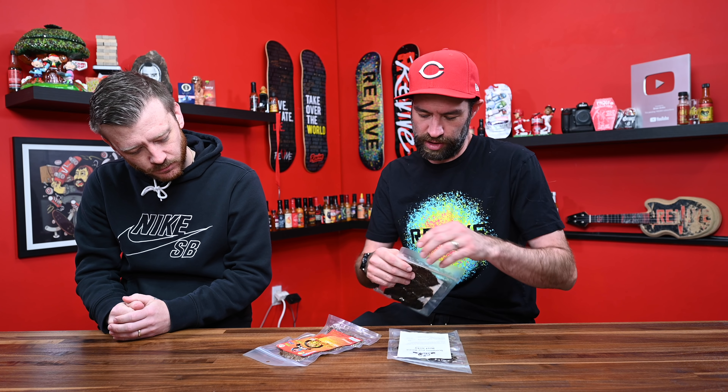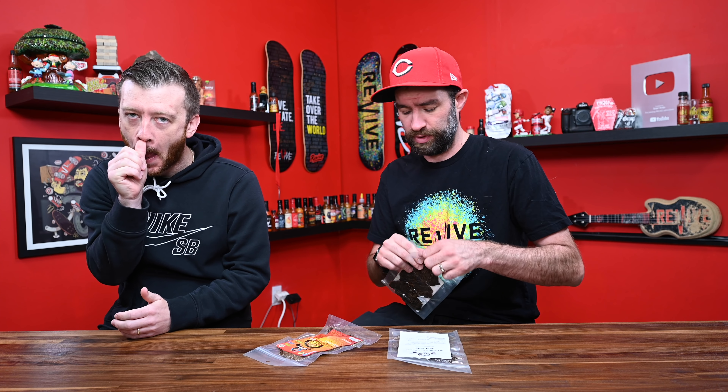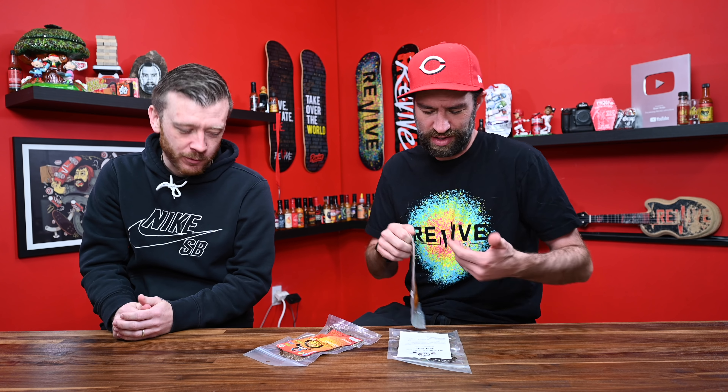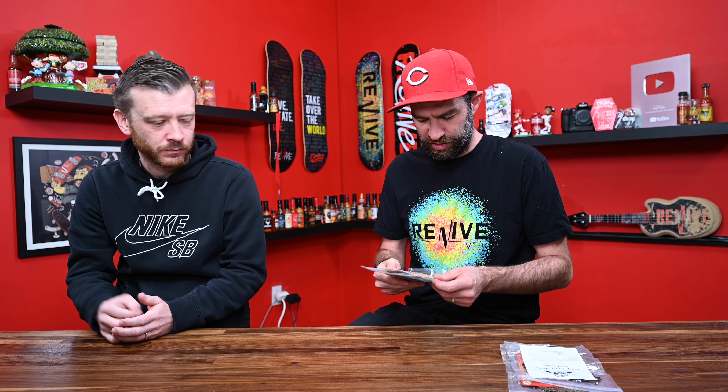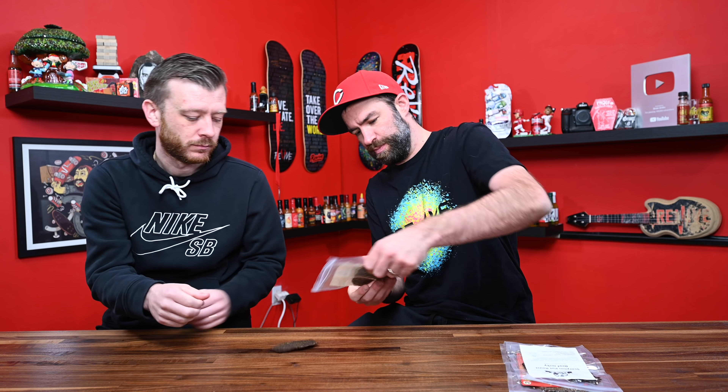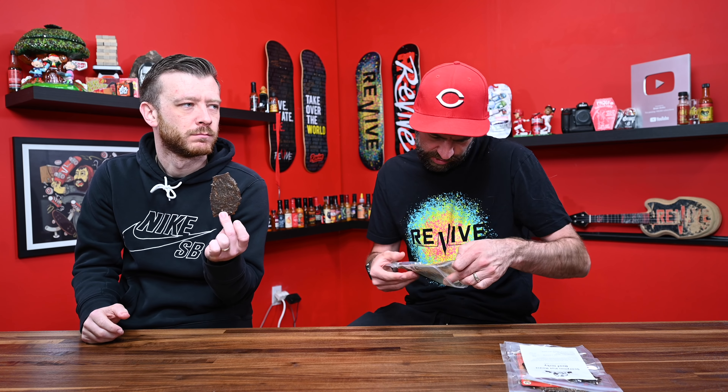Katie makes some of the best beef jerky I've ever had. She says that this tastes exactly like pot roast. Do you like pot roast? I do — I love pot roast. So we are going to start off with the pot roast beef jerky. I'm going to get you a little piece out, grab a piece for myself.